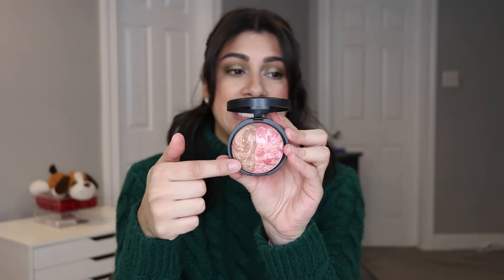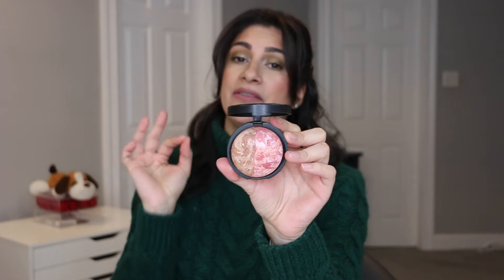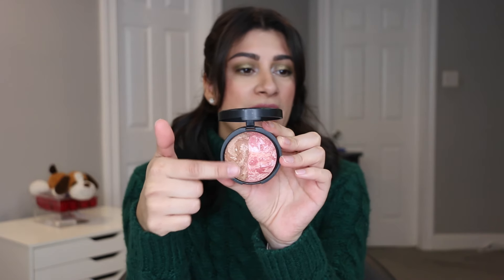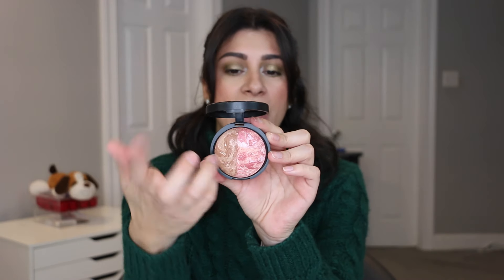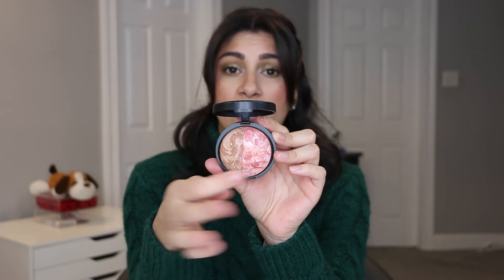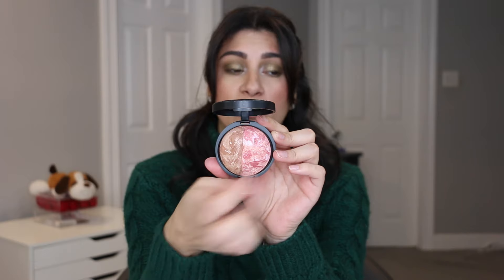I do have the medium to dark shade, which I wouldn't mind using in the summertime. But for now I'm only going to bring in one bronzer. The other one is the Laura Geller Bronze and Glow — it's like a duo. It has half of a bronzer which is Tahitian Glow, which is my all-time favorite bronzer ever. I have it in a jumbo size, in a full pan size, and then I have half of one. So I decided to use this one up.